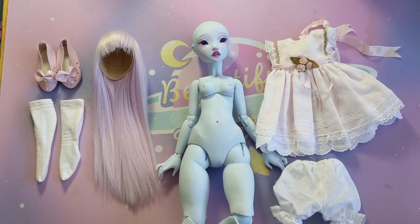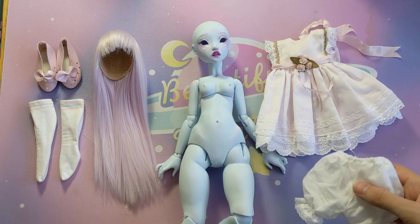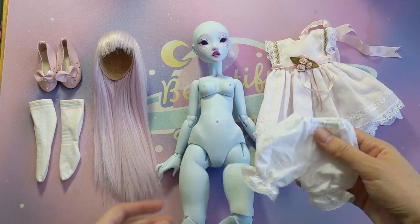Time to dress her up. I didn't make any of these items, but I'll link the shops I bought them from in the description box in case you are interested.